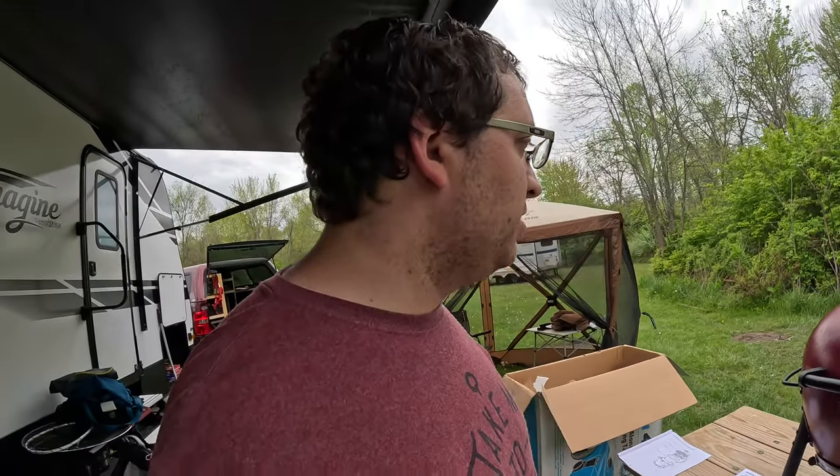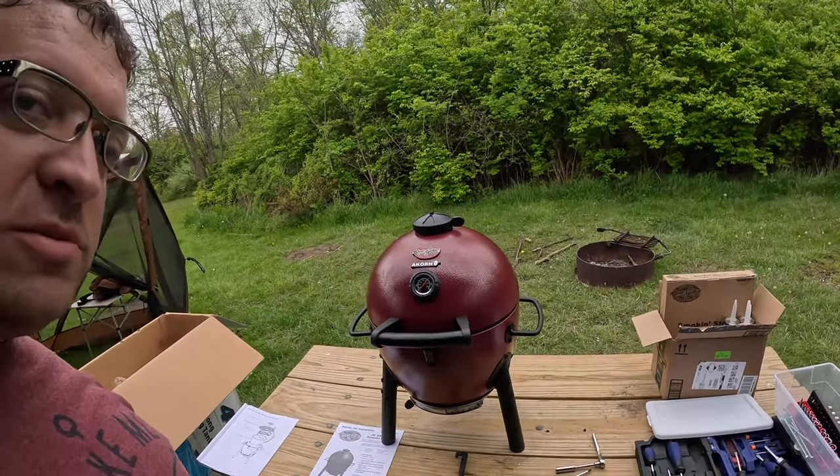We're going to cook some steaks on it in a few days. I just wanted to assemble it and see what it looked like and make sure there wasn't anything wrong with it. It looks really cool. I can't wait to cook on it. I haven't cooked on charcoal really ever, and everyone says it's really good, so I'm going to try it. Birthday present to me.